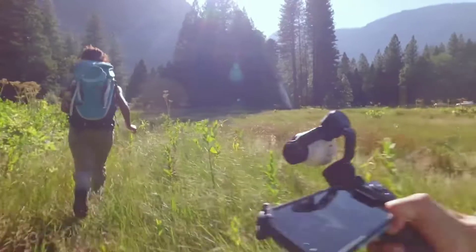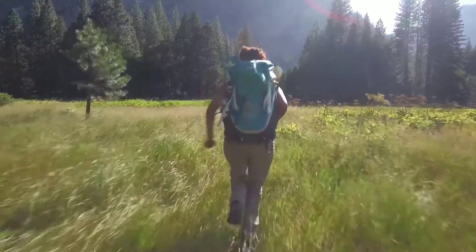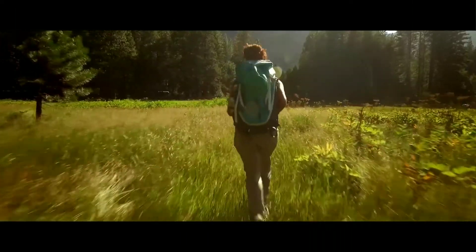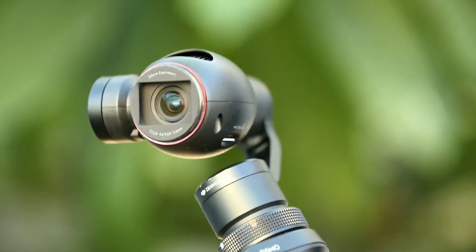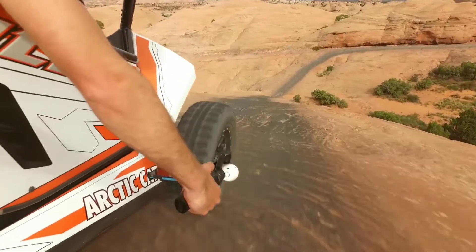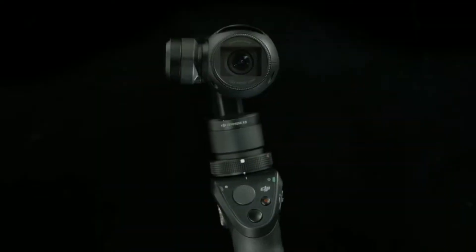For the first time ever in a handheld camera, the Osmo brings with it professional cinema quality stabilization, making shaky videos a thing of the past. It literally puts the power and quality of a moving professional camera in your hands. This is made possible by integrating a 3-axis gimbal to the camera, which absorbs unwanted movement, leaving the camera to maneuver smoothly and fluidly with a full range of motion.